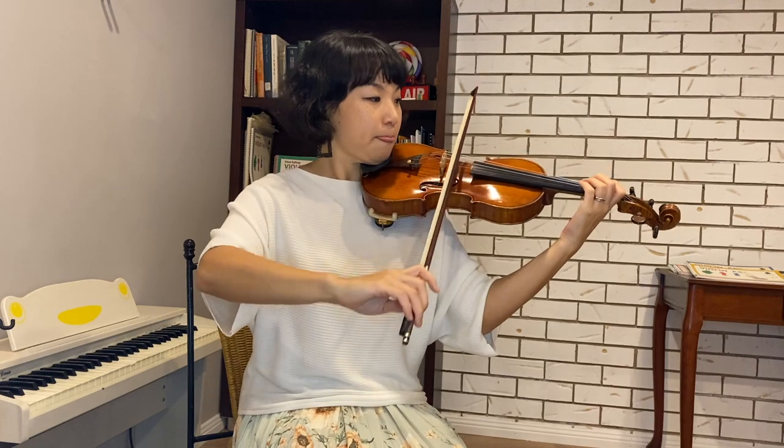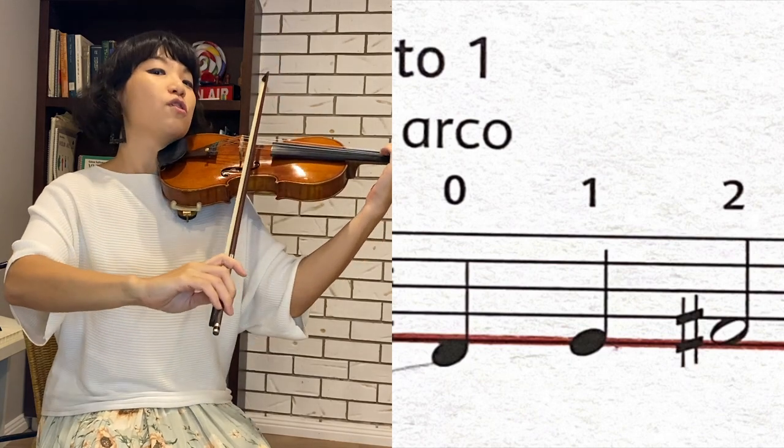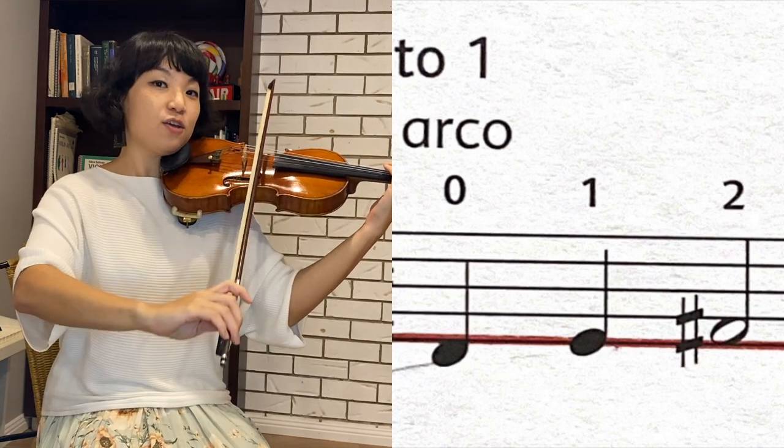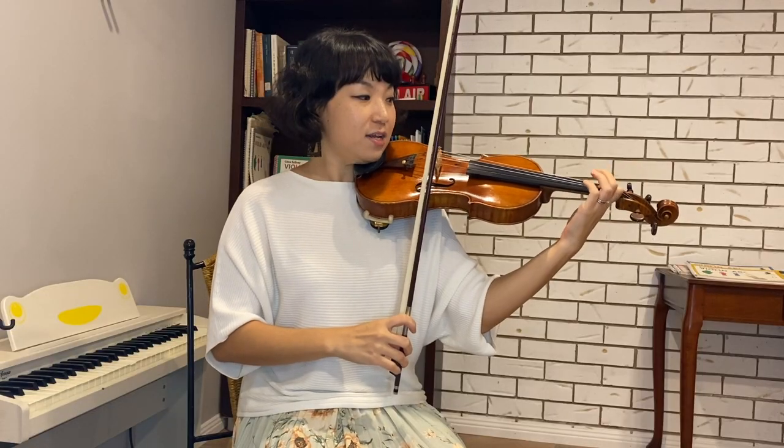So it goes like this: zero, one, two — zero, one, two. Zero, one, two for two beats, and then back to zero, one, two.